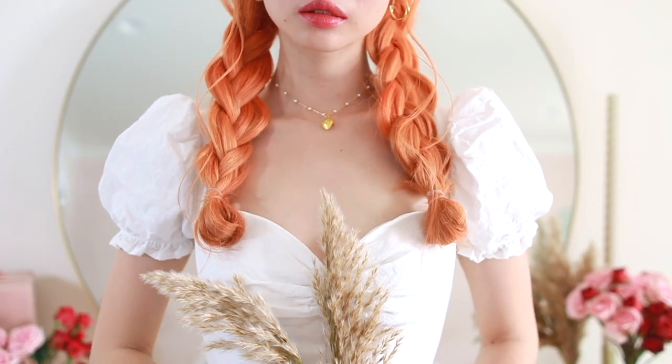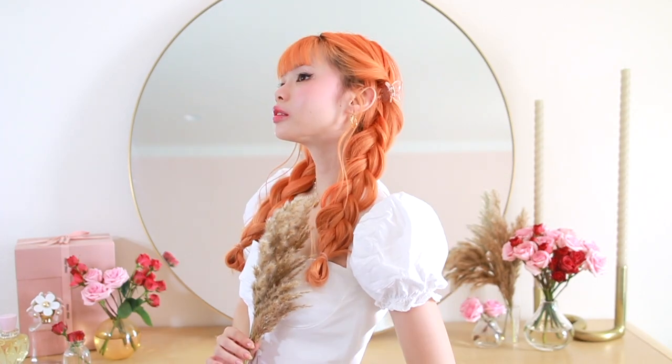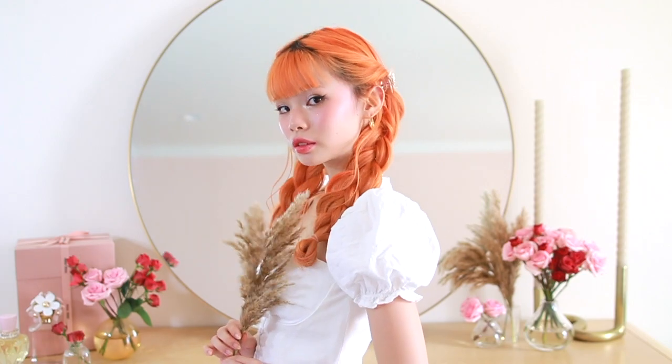That is it for this simple hairstyle — again, my favorite in the entire video. With these little curly pieces on the side, they kind of blend into the fluffy braids and create such a romantic look. By taking small, simple elements and putting them together, you create such a cute and unique hairstyle that anyone can achieve. It's just so quick and simple.